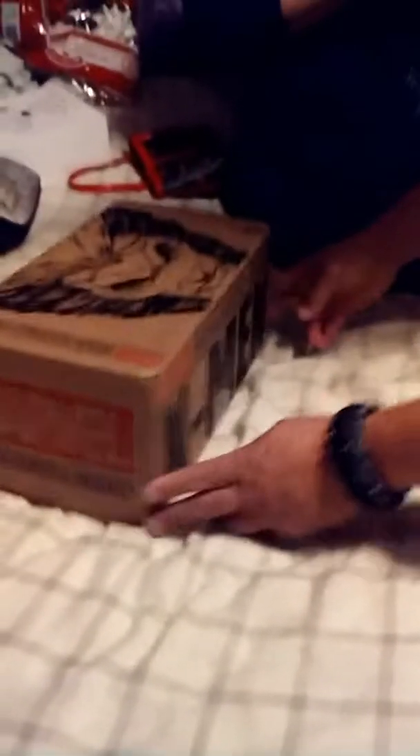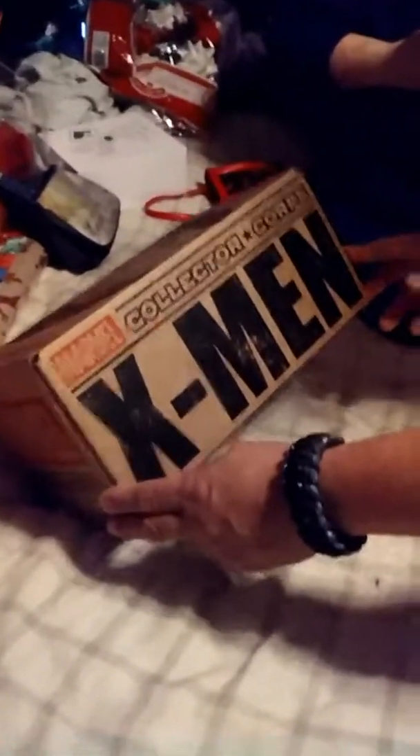Today we will be doing an unboxing. X-Men. The Collector — Marvel's Collector Corps X-Men subscription box. Unboxing.